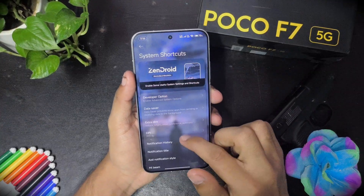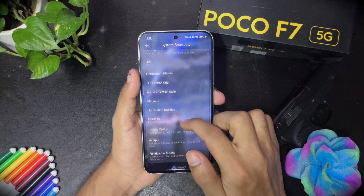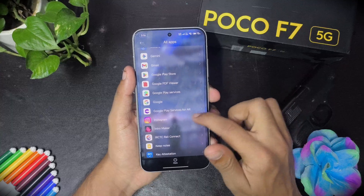Let's get back to other things. There is a developer option, data saver, notification settings, and you can use direct EQ for notification and manage all apps, clear them, and do all these things.